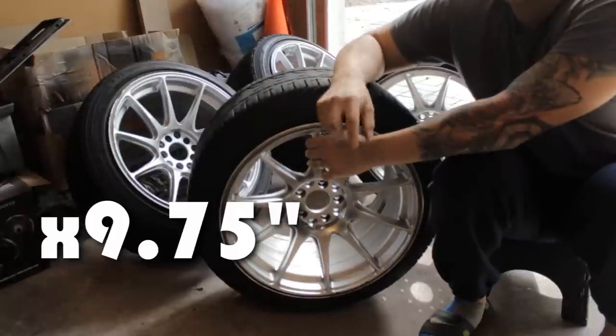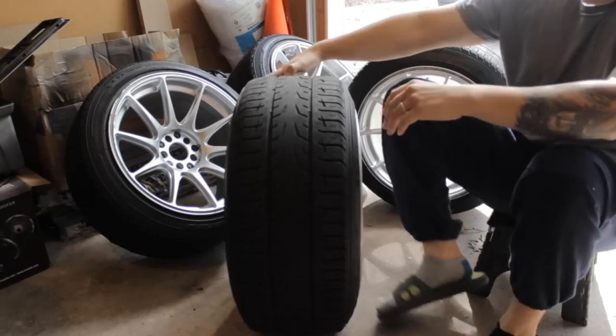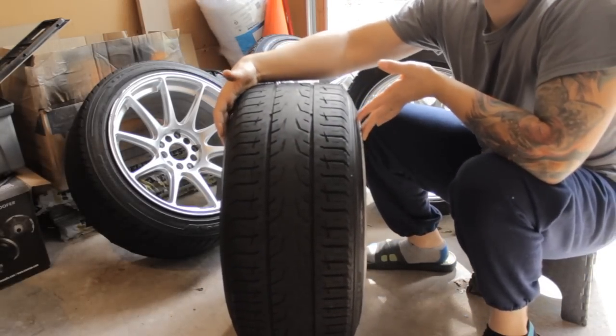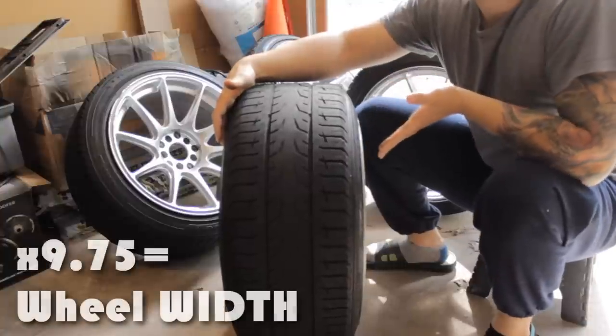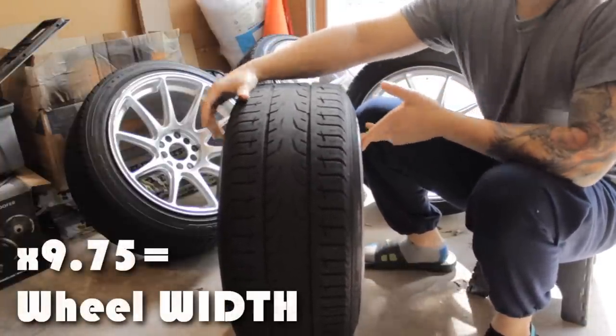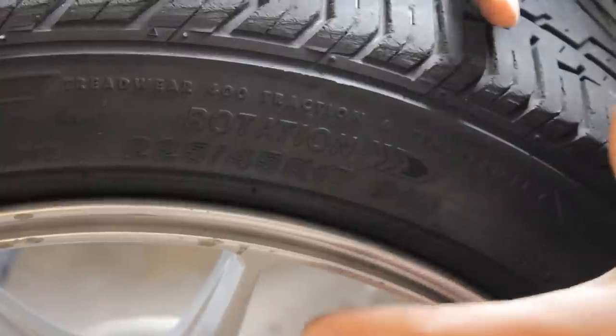After the 17, you're gonna see 'by nine and three quarters' — or 9.75. That is, if you were to turn the wheel front-facing and take the tire off, nine and three quarters is the measurement in inches of how wide the rim is from the front bead to the rear bead. That's pretty much how wide the rim is without the tire on.